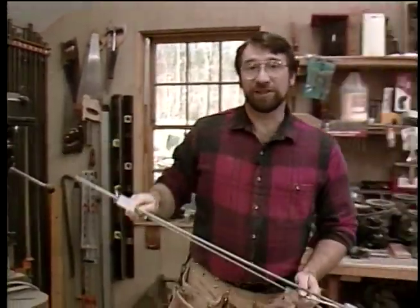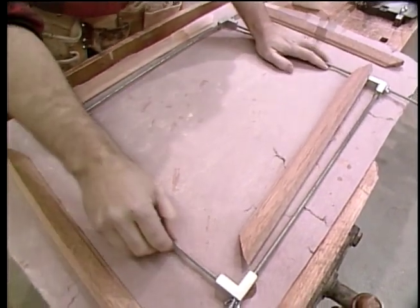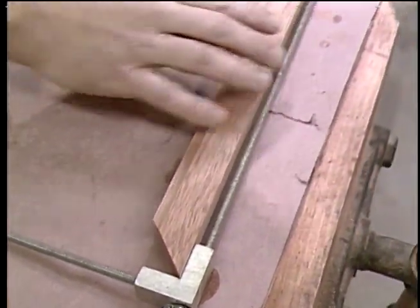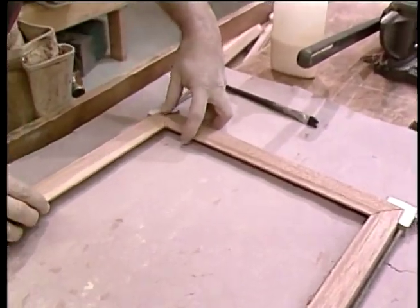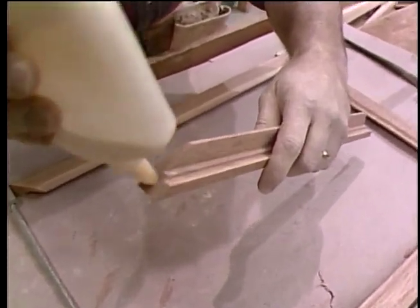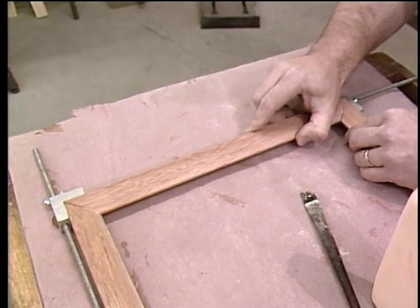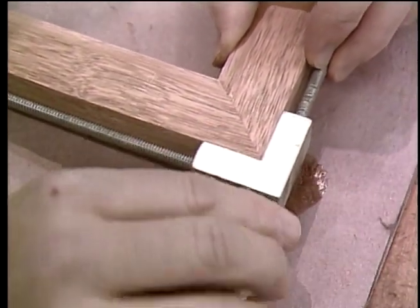There are as many ways to clamp these frames together as there are picture framers. This device seems to work pretty well — it's real simple: threaded rod that goes into angled corners at perfect 90 degrees, with just wing nuts to tighten it together. What you do is set your pieces in dry first, get it approximately where it should be, and bring it snugly together. Once that's done, you're ready to start gluing up. Take one short piece out, apply a little bit of glue to the miter, spread it with a brush. With both ends glued, slip it into place. I won't do any clamping until I finish gluing the other side. When it's all clamped, I'll just let it set while the glue dries.